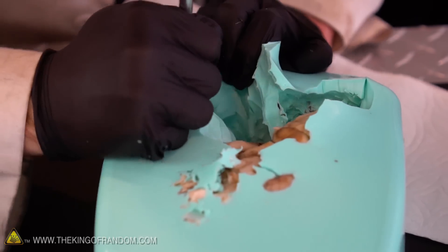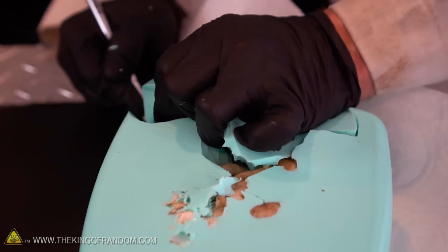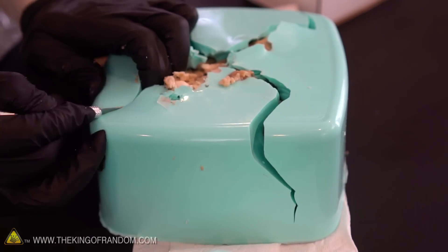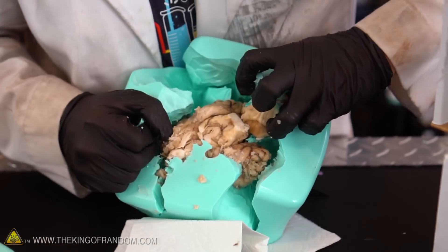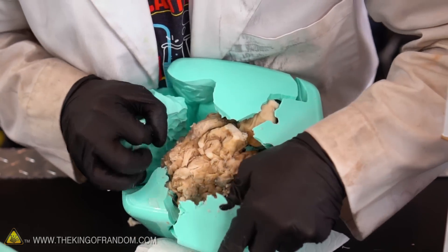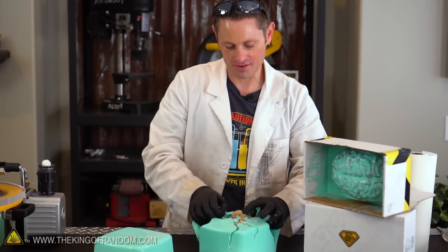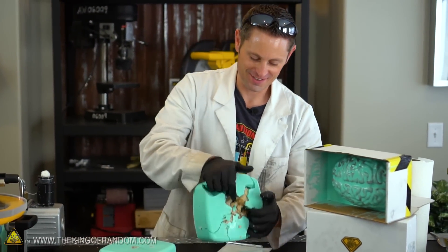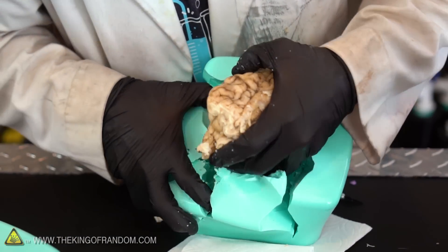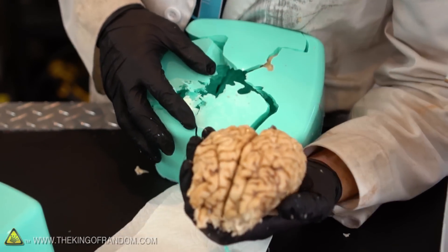Very nice. Yummy bits of brain stuck on there. I think some of that flew in my mouth. So I've spent a good deal of time cutting this thing now. I've made five different incisions where we can peel this all the way. At this point I think we may be able to reach down and pull that sucker out. Oh yeah, there we go.